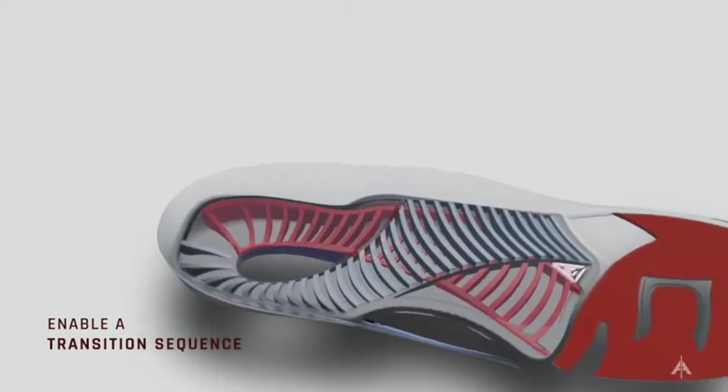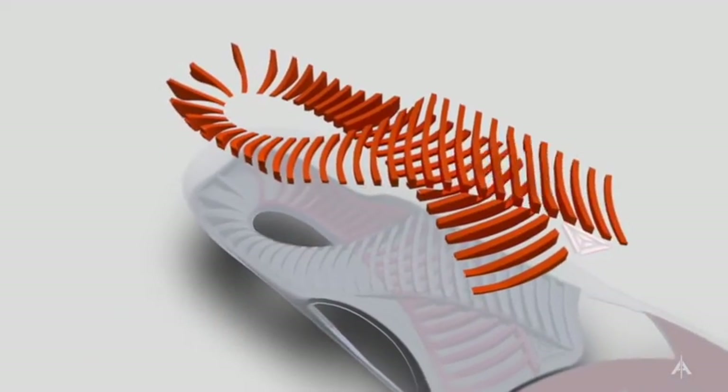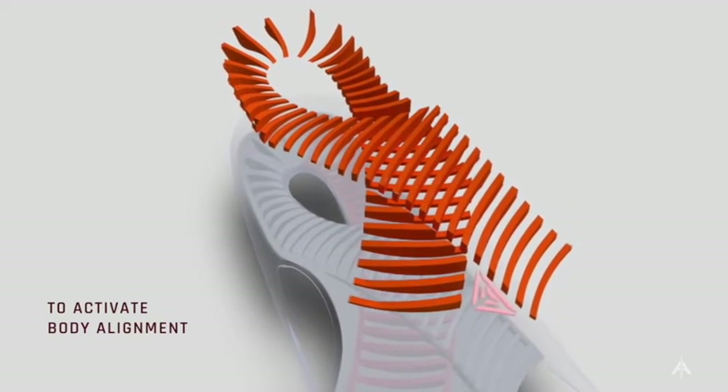What's inside counts. What's inside your shoe counts. The A-Line Golf helps you move better, play better, and feel better.